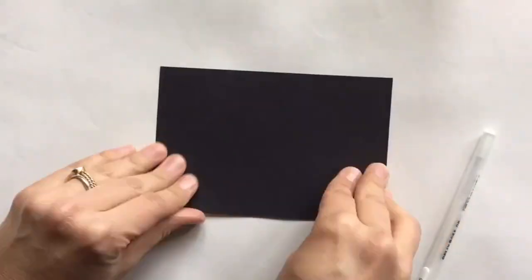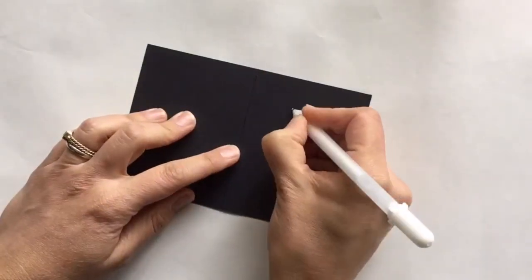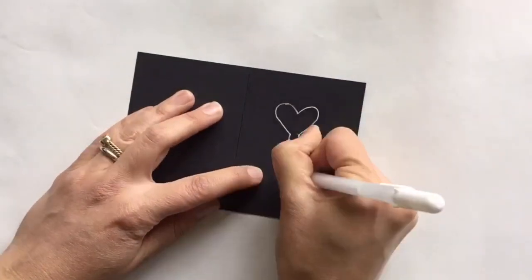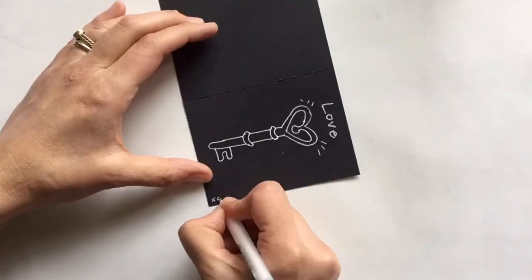It's also fun to explore using white ink to make drawings. Here I draw the key to my heart. I actually have posted a tutorial with the details on how to draw these keys on my YouTube channel — I'll post the link in the comments if you'd like to follow along.